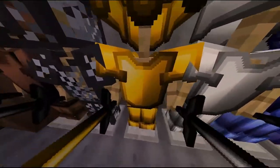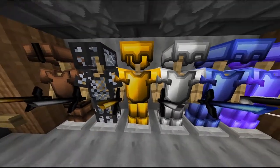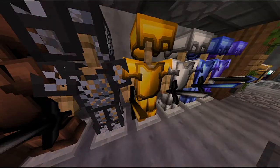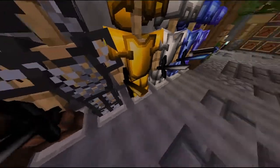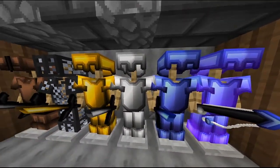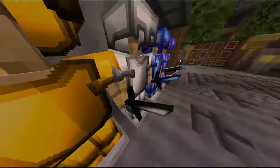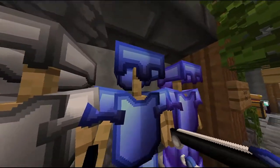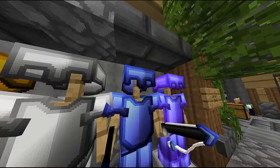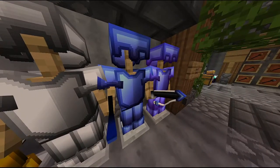Gold gets even shinier. The one thing that's a little off-putting is a little line in the middle, but it's fine, it works. Here it's seamless — it is magnifique. The sword looks really nice too. Here we have iron, same predicament going forward — they have that line going through the middle. This looks really nice though. And then you have the diamond armor, it looks majestic. I really like the coloring, it's not like a very dark or light blue — it actually gives it more of a metallic look to it.